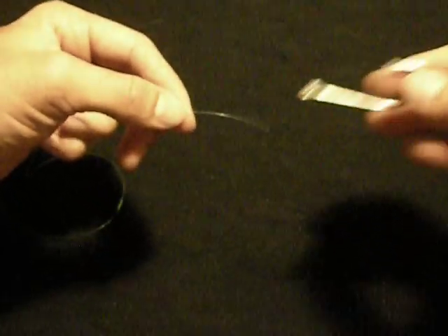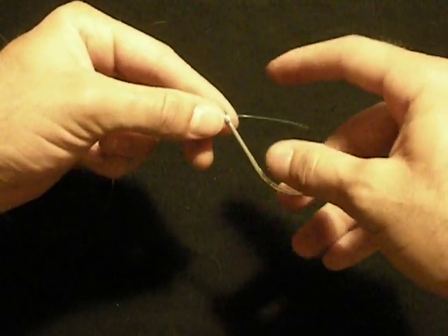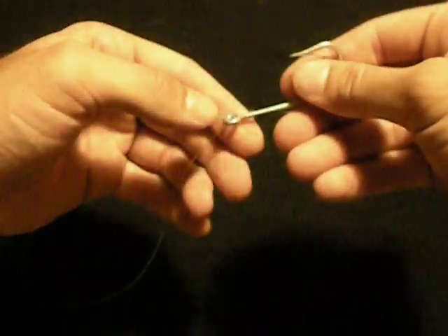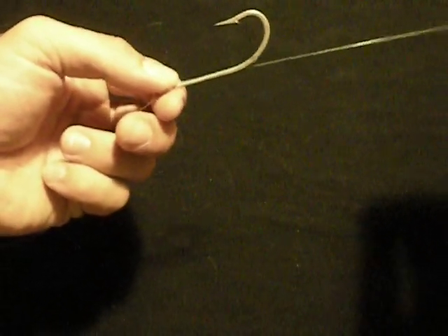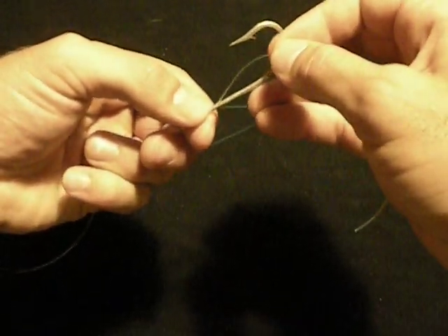The first thing you want to do is take your tag end and pass it through the eye of your hook. At this point, pull your eight to ten inches out that you're going to work with, or however much you think you need, and then take your line and double your line back over itself, back up to the beginning.